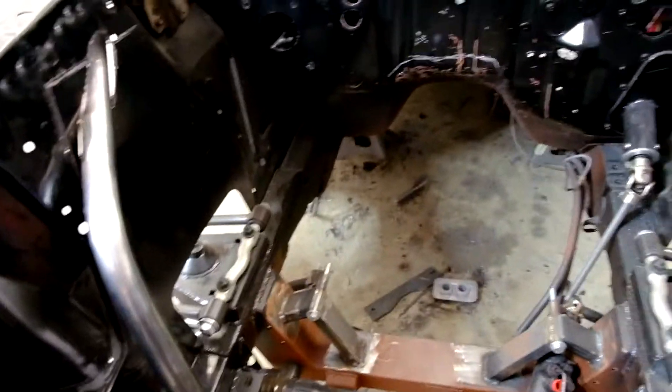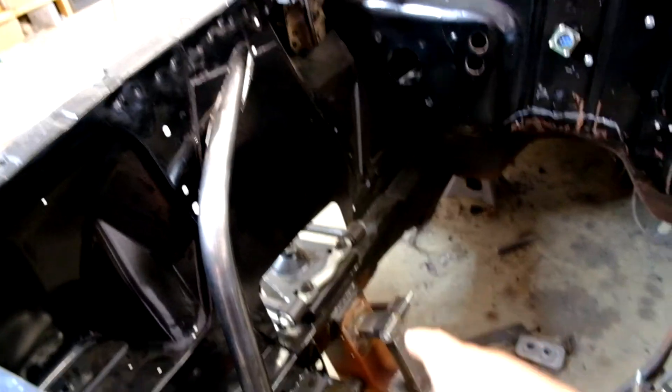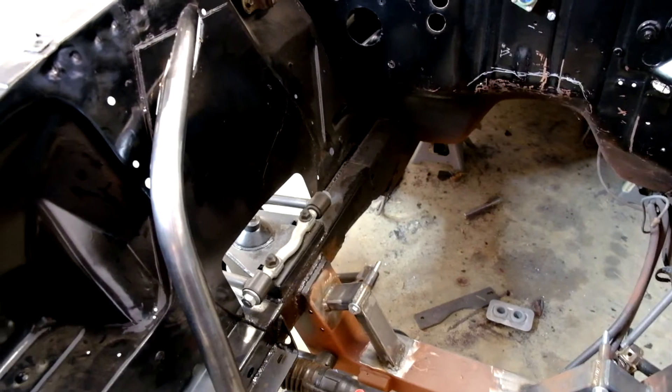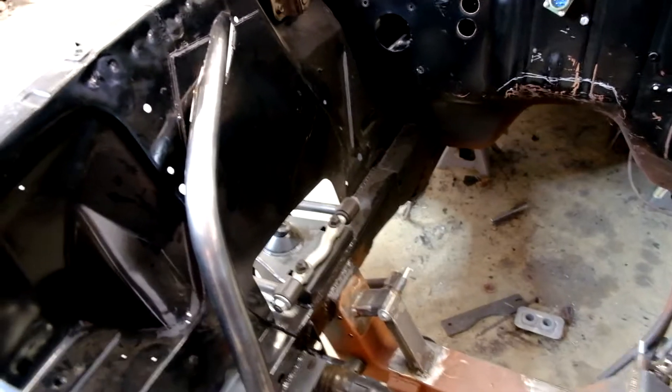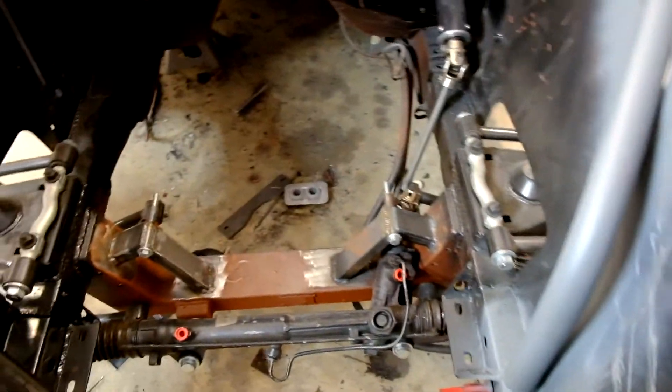One of the issues with the Mustang II front suspension is that when you install it you remove all the shock towers. The shock towers served a couple of purposes: number one, they took the suspension load, not only vertically but also transferred it into the firewall. So it kind of triangulated that and spread that load out. When you put Mustang II front suspension in there, all that's gone.